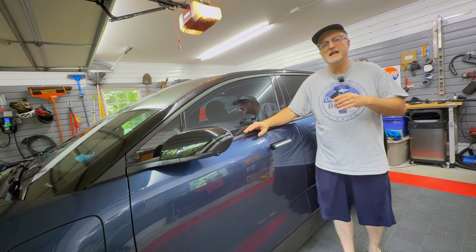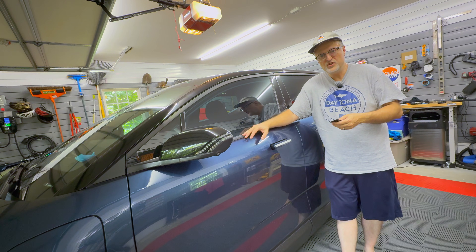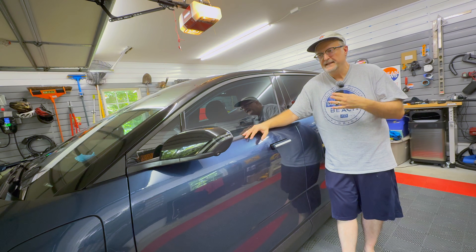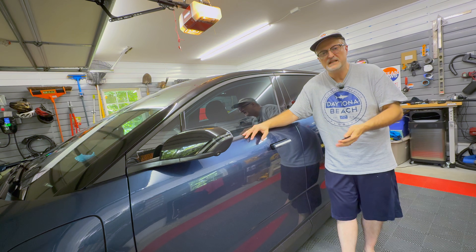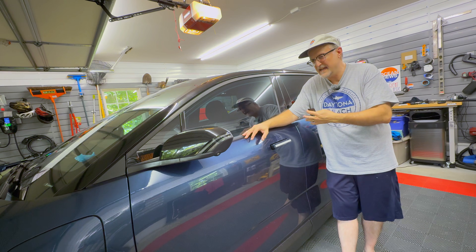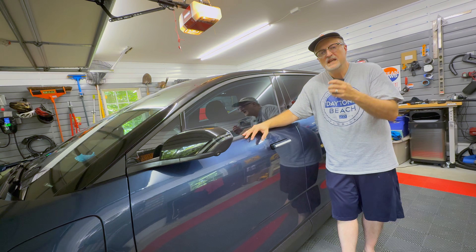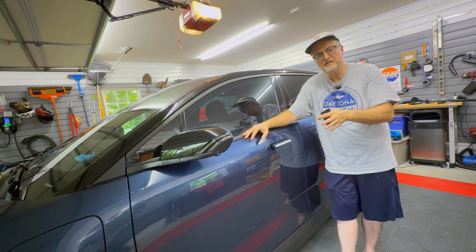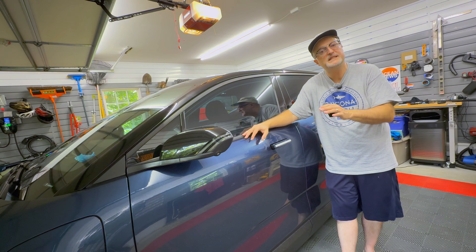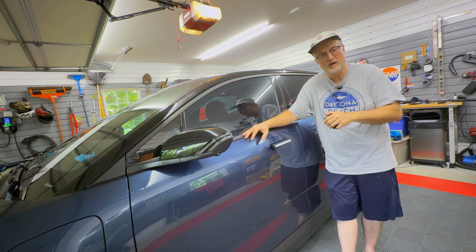And there we go — that is the IBS reset or calibration procedure for the Fisker Ocean. Not too bad. The longest part is just waiting those 30 minutes before you can continue the next steps, but once you get that done it's pretty simple. If you want the original document for this, I'll have a link in the video description. If you have any questions or comments, please leave them down below. Thanks for watching and I'll see you in the next video.